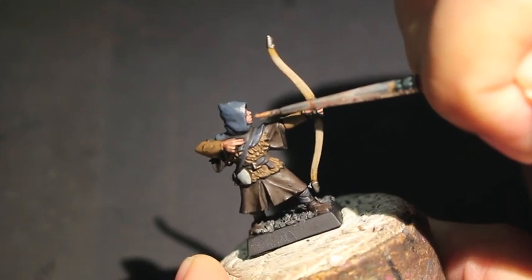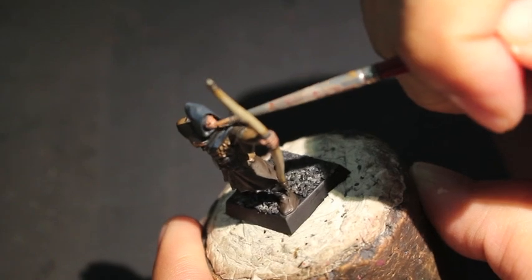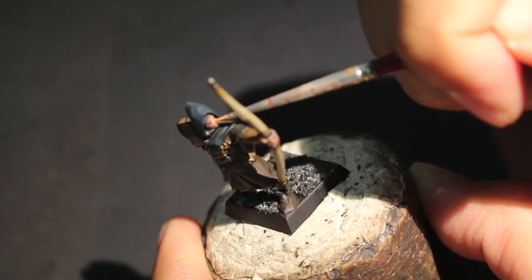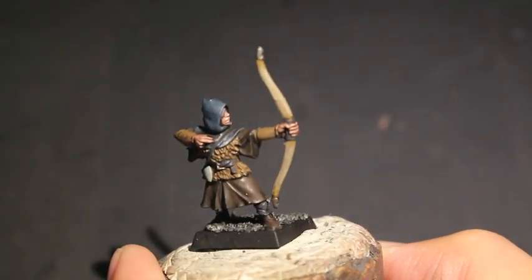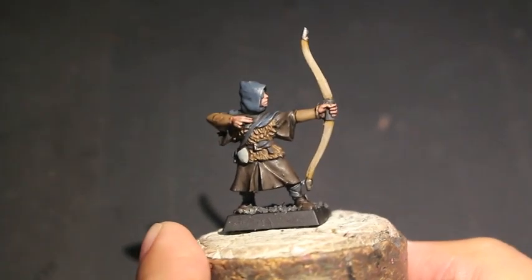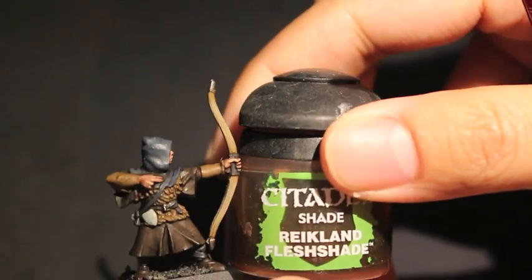All of these steps — this entire video, in fact — if you're doing a large-sized army and you don't want to bother with these details, you don't have to do too many of these. This is really just for if you want to take the time to do a really creative and well-thought-out paint scheme that touches all of the areas and gives everything a little bit of a highlight.